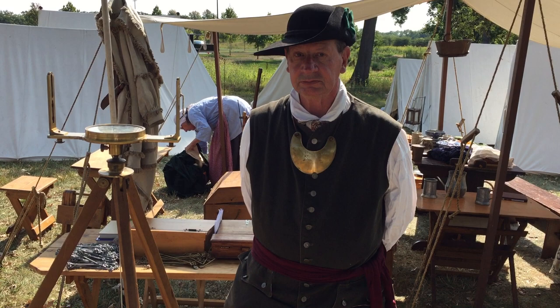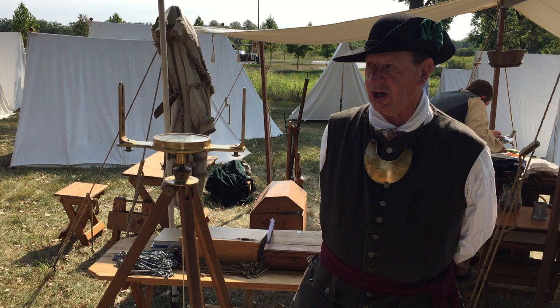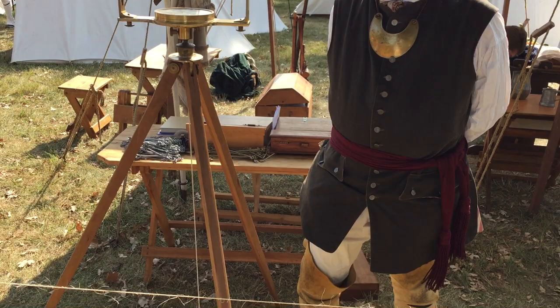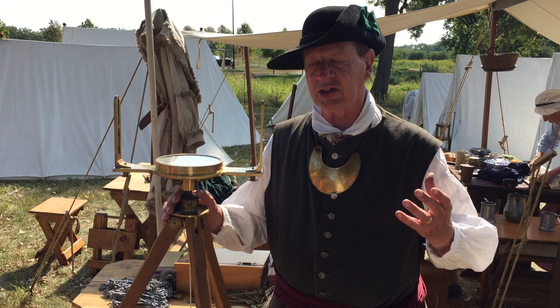It's the 10th of September 2023 here at Cantini. My name is John Sauter. I am an officer of engineers for the Continental Army. I am a surveying officer, and what I have here is the surveying compass that we would have used to lay out roads, encampments, and forts. This is a replica of a David Rittenhouse compass, which was one of the premier compass makers of the day in the colonies.